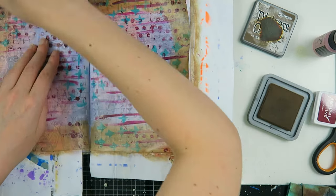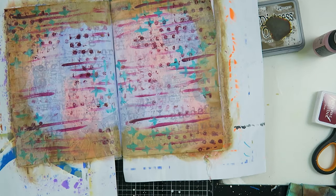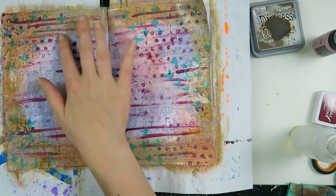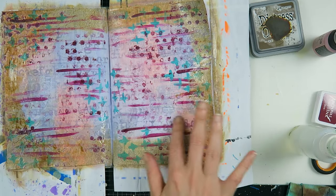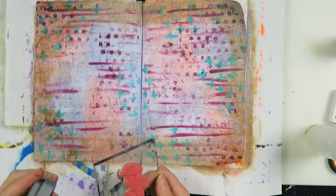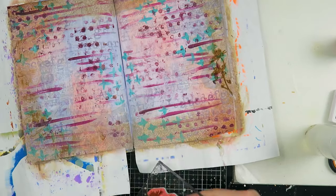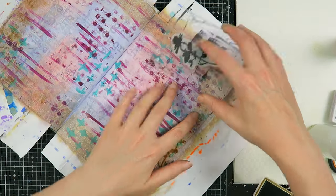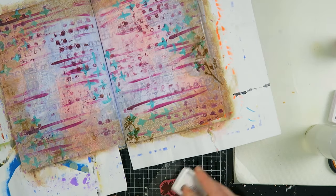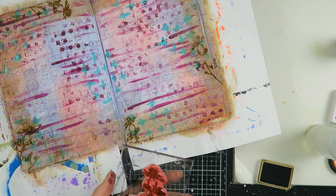Then I decided to do the walnut stain around my page — I don't know what I was thinking. I sprayed it with some water to get a chalky finish with the distress oxides, but it was starting to go to a really weird place. So I thought, maybe I can fix it by stamping these wildflowers around the outsides of my pages with archival ink so they are more permanent and stamp better on my page. I used the same stamp in several places to create somewhat of a wreath.